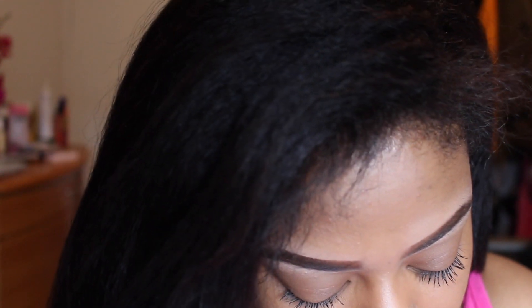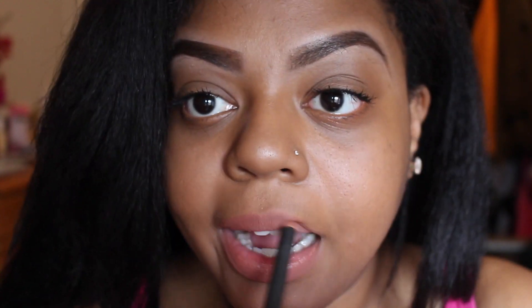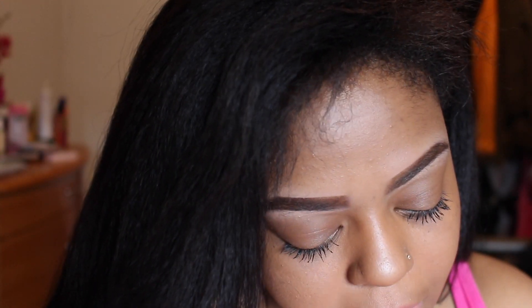I'm going to line my lips with MAC's Spice Lip Liner, which is usually one of my favorite liners. I've been wearing this lip combo for the past week. I'm going to be taking my NYX Matte Lipstick in the color Honeymoon — this is like life, guys. It's really hard to find, but when you do find it, it's life. This reminds me of Embellishment, but this is a little tiny bit paler I believe.